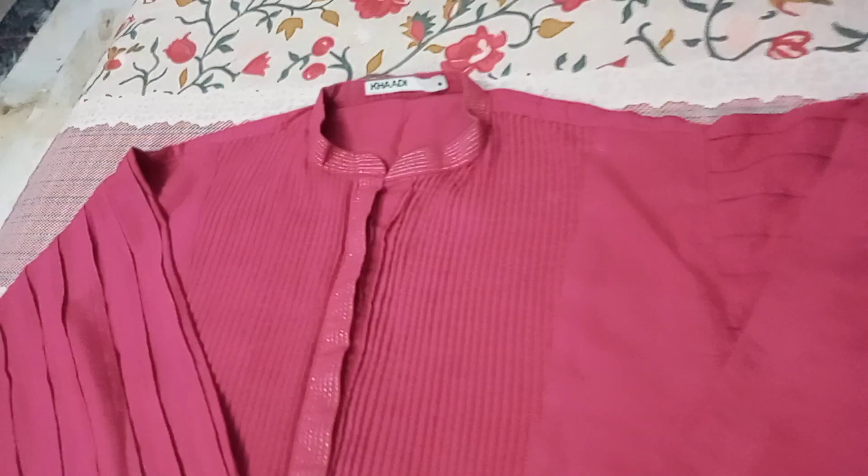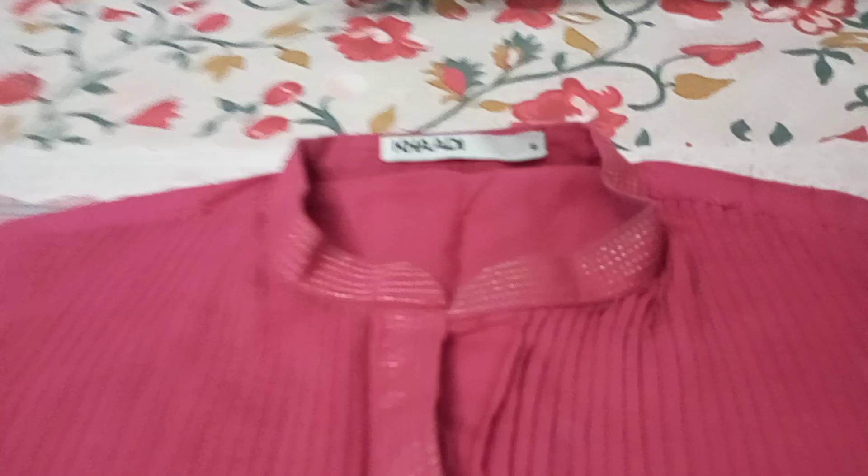My favorite part of this kurty is the color. The color is cherry pink — it is a very beautiful color. This kurty is Khadi fabric, size 8, and it is a loose kurty.